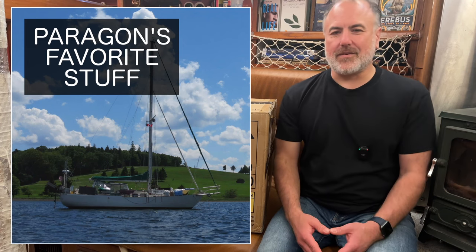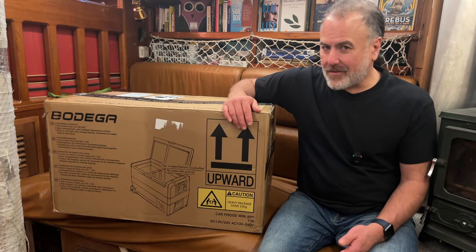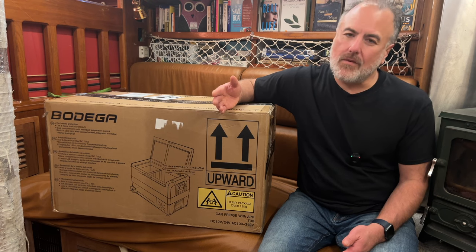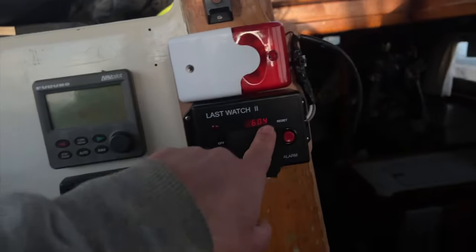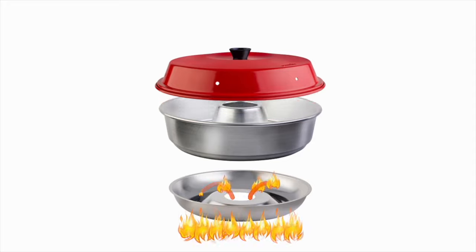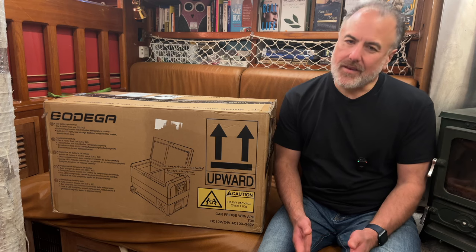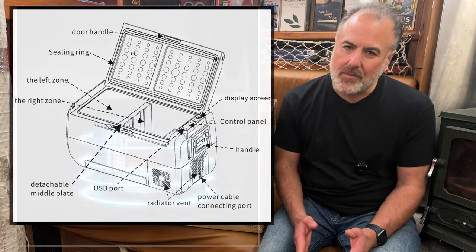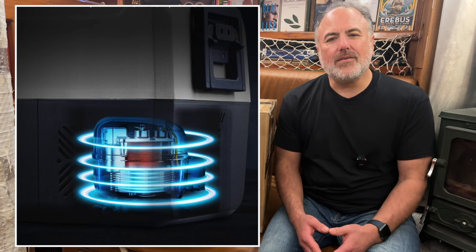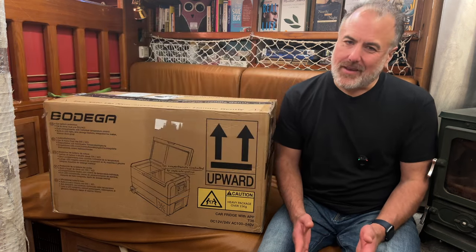Welcome to another episode of Paragon's Favorite Stuff, where we show you all of the things that we love to have aboard our 42-foot sailboat named Paragon. In today's episode, I'm going to unbox and install our brand new portable 12-volt fridge and freezer — it's called the Bodega Cooler. Before we take a look at it, I just want to explain how we got here.